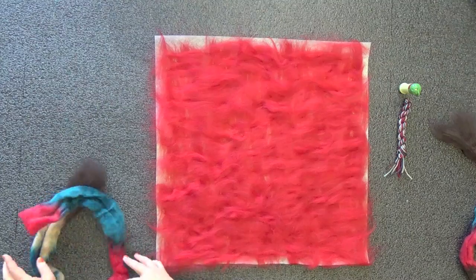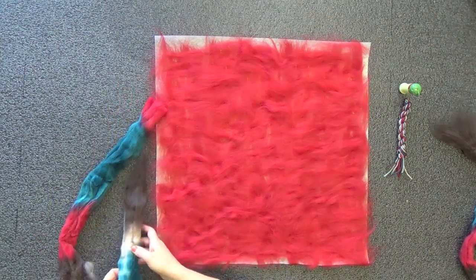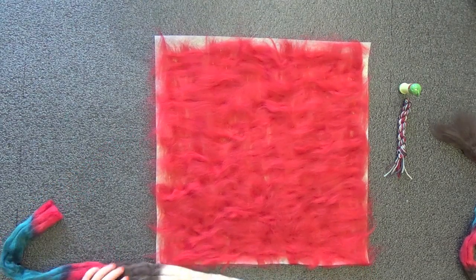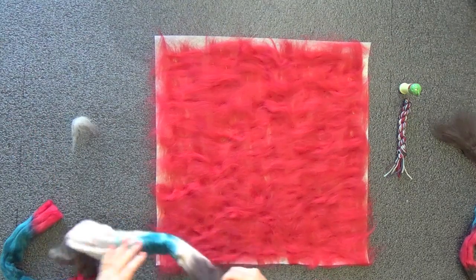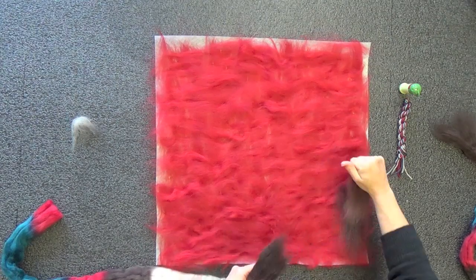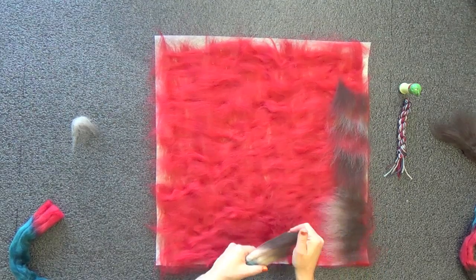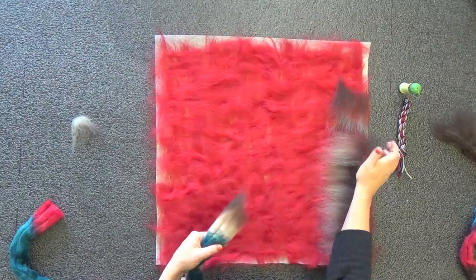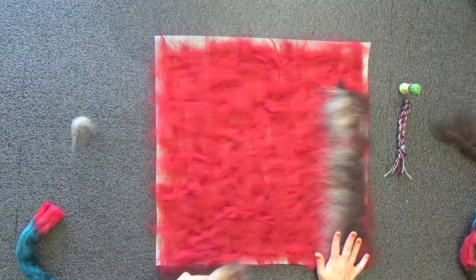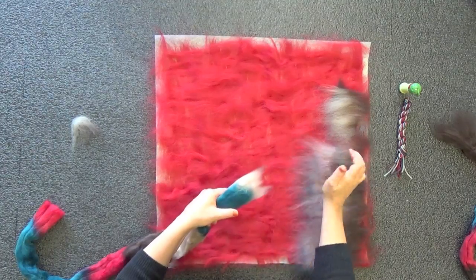Now comes the fun part — we get to do some sort of design on our pillow. We've got a little bit of brown, teal, and red, and we want to blend these colors into our piece. I'm going to start with the brown; my last layer went horizontally, so this layer I'll go vertically. Since there's not all that much brown, I'll crosshatch right away, laying it in one direction then the other.